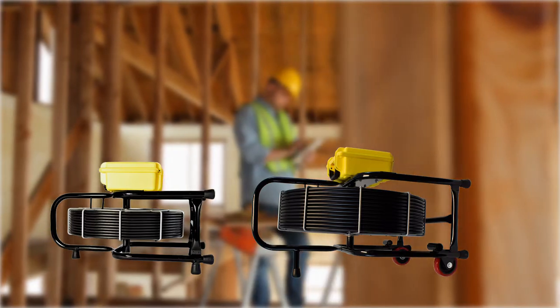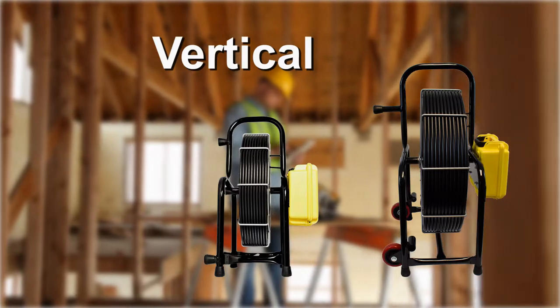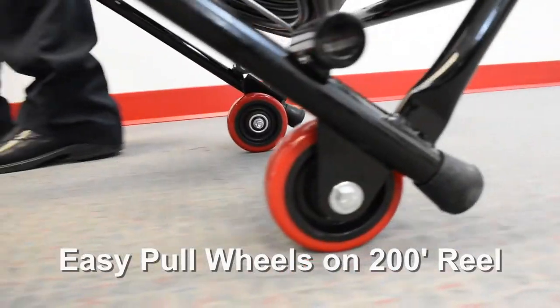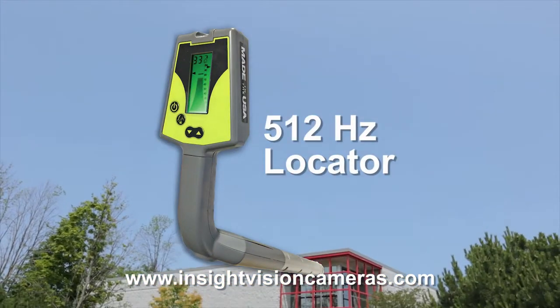Depending upon your inspection, you can lay the FastCam on its side horizontally or upright vertically. The 200-foot reel has wheels on the side for easy pulling. Optional accessories include a 512-hertz locator.